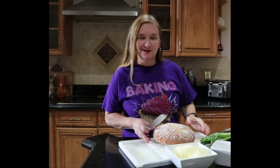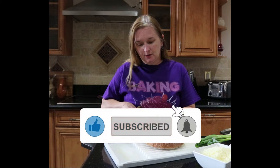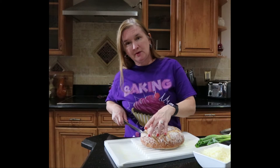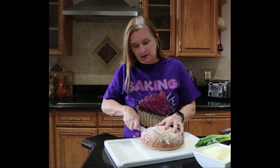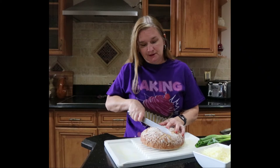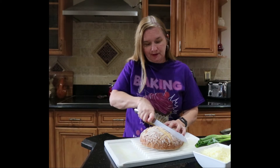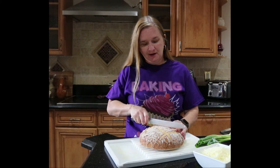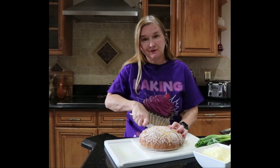For this blooming onion bread, my first step is to slice up my bread. I'm not going to cut all the way through — I'm going to slice down one side about three quarters of the way, making a slice into it but not cutting all the way through. I'll keep doing that all the way across, then turn it and do the other direction. Then we're going to put our cheesy buttery onion mixture into all the little crevices and bake it for about 15 minutes. I have my oven preset to 350 degrees Fahrenheit.